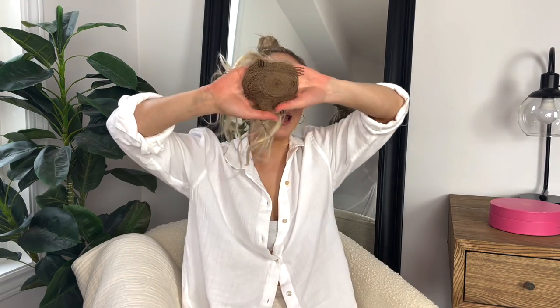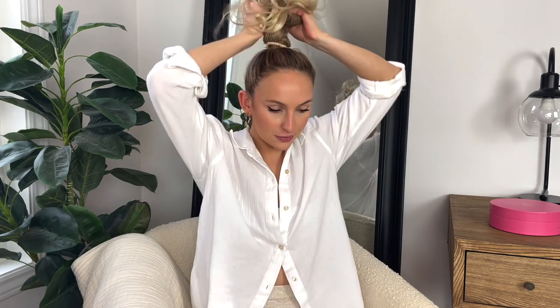This is what it looks like right now. You can leave some face-framing pieces down, but I really like pulling it all up. It reminds me of when you've been on the beach all day on vacation and you throw your hair up for dinner — that kind of vibe. Same as last time, we're going to take the bun, flip it inside out, and secure it down.